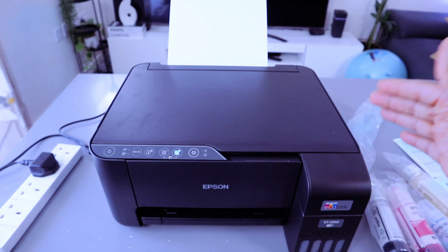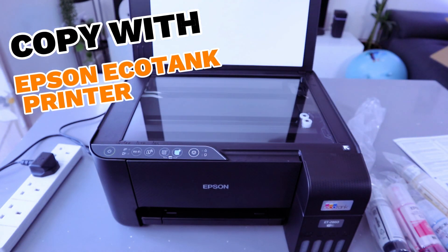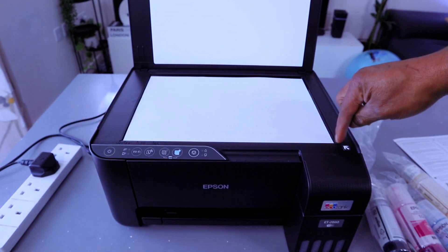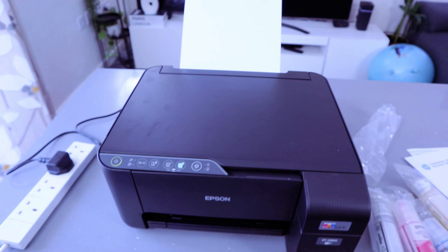This is the Epson EcoTank ET-2860. I'm going to show you how to copy your document. Open up the glass scanner, then take the document you want to copy face down. Make sure the document starts from your right — you'll see an arrow. This is for A4 paper. Then close the scanner.